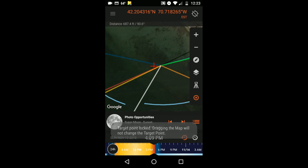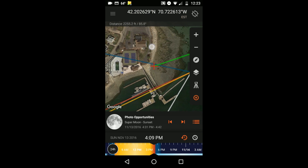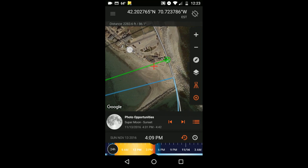Then go back to your location and lock that in place with a tripod. You now have a green line that represents your bearing, and you'll see by going back over to your subject that the moon is rising to the right of it.